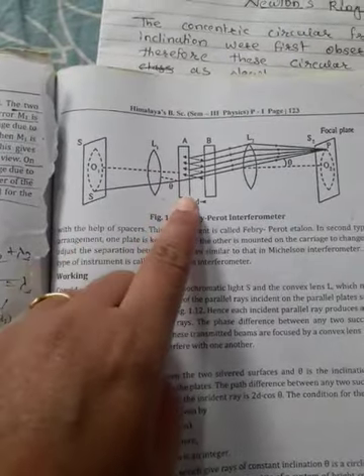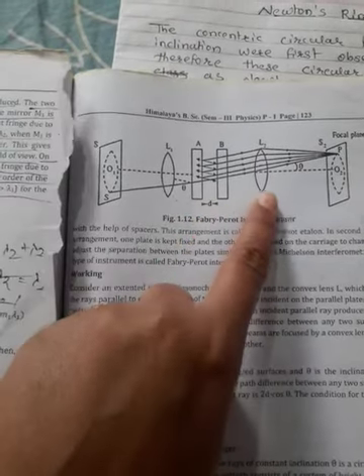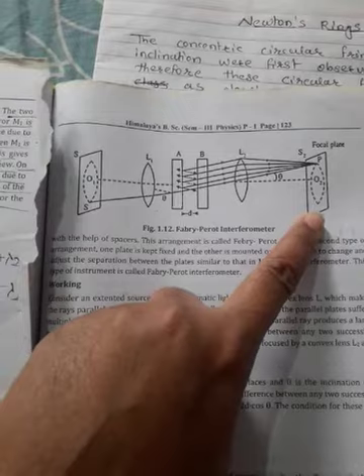The fringes are localized at infinity. The optical arrangement of the Fabry-Perot interferometer is shown in the figure. It consists of the source, lens L1, two plates in parallel position, lens L2, and the focal plane.